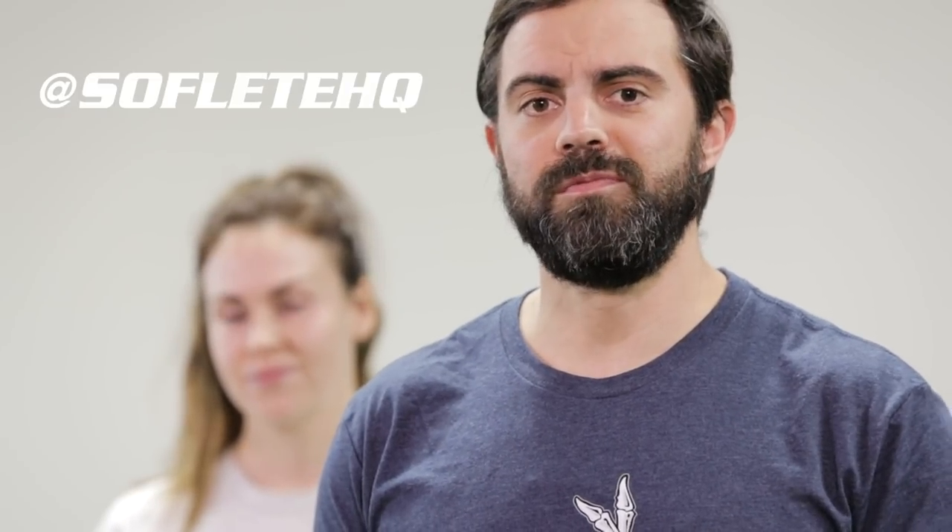For more information, check us out at softfleet.com. Follow us on Instagram at Softfleet HQ. Check us out on YouTube at Softfleet. We'll hit you guys with more information later.